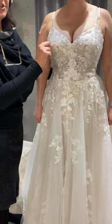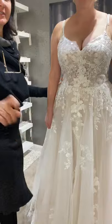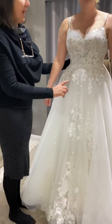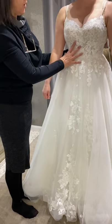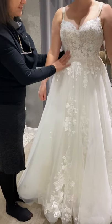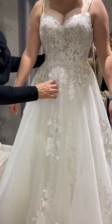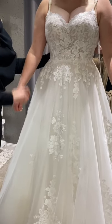I'm going to show you another dress — D3100 from Essence of Australia. It is smaller on this bride, but look at the support and structure it has. The bride is an H cup, and in her size this is going to fit beautifully.